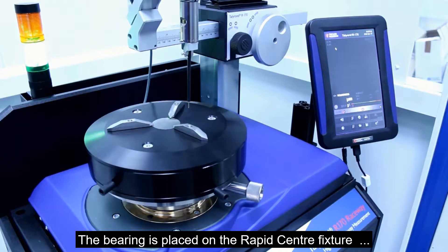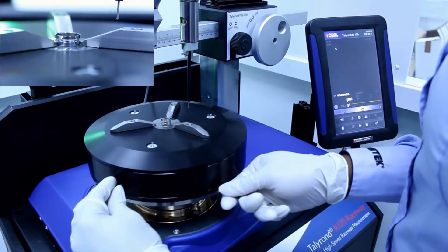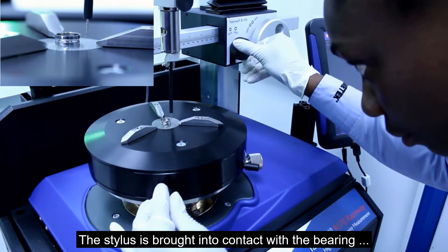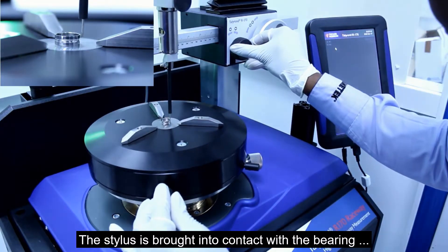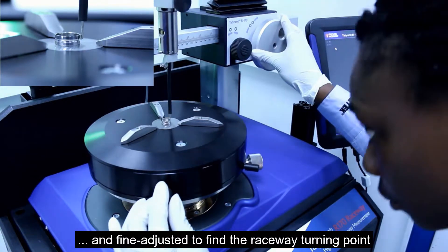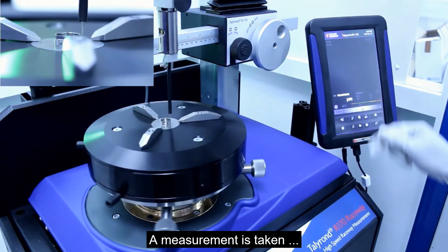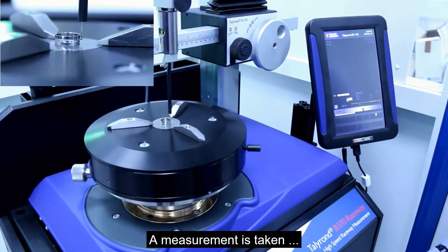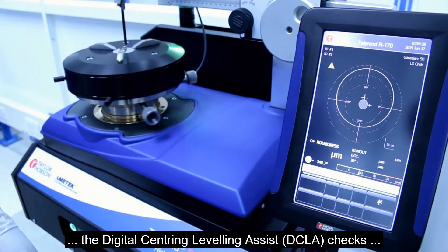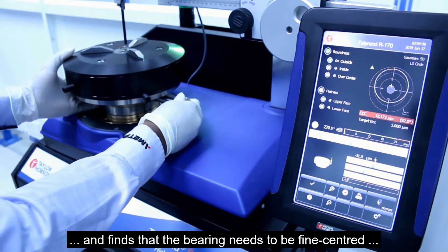The measurement process is as follows. The bearing is placed on the rapid center fixture and the jaws instantly center the bearing. The stylus is brought into contact with the bearing and fine adjusted to find the raceway turning point. A measurement is taken and the Digital Centering Leveling Assist, or DCLA, checks and finds that the bearing needs to be fine centered.